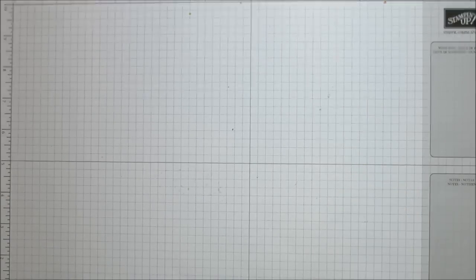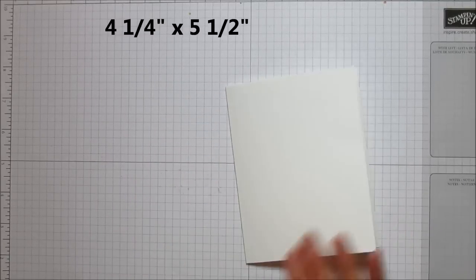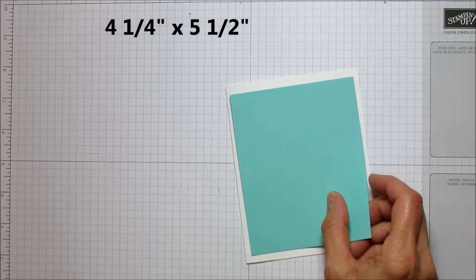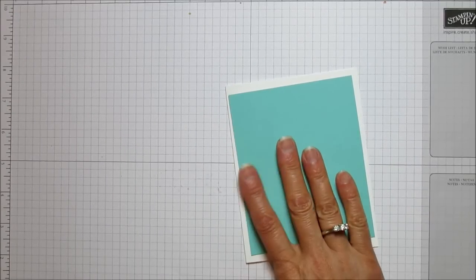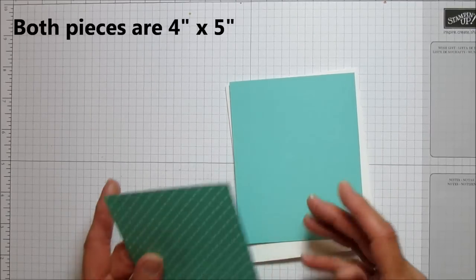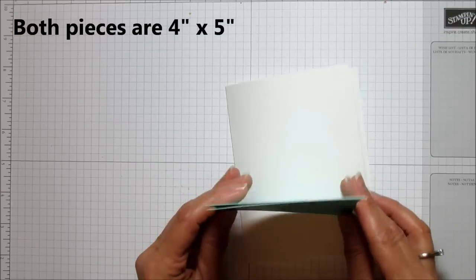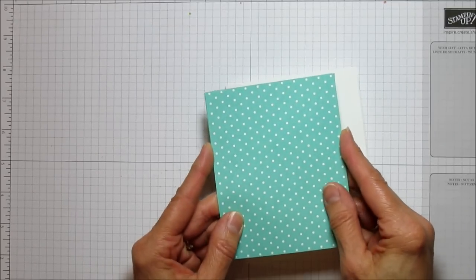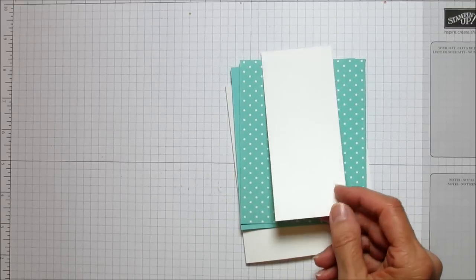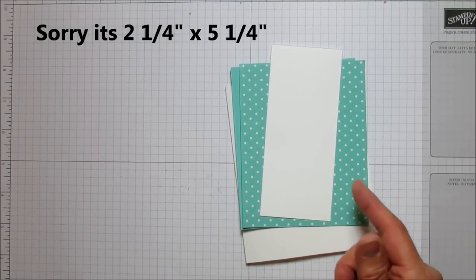Let's get started. You'll need a basic card in whisper white, four and a quarter by five and a half. Then you need a piece of coastal cabana — the other one I made was melon mambo but I'm going to change it up and use coastal cabana — and this is four by five. Then a piece of designer series paper, also four by five, just to back it for sturdiness. And then another piece for the little door, which is two and a half by five and a quarter.